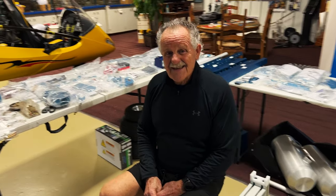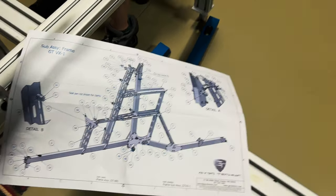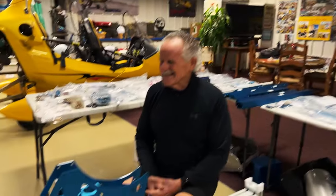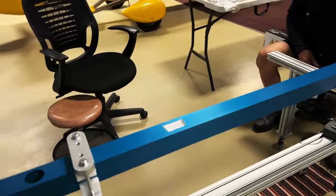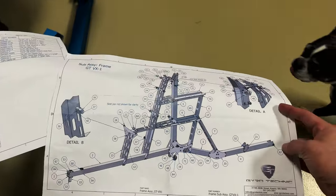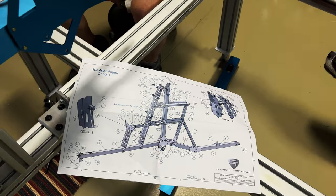We're here at the hangar working on the subframe for the Gyro Technic gyroplane. One thing he said before I left yesterday was 'this is your build, you're gonna build it, I'm not gonna do any building.' And I show up and — I knew he couldn't resist it. Here's what we're working on today: these are the extremely detailed drawings that Dennis sends with this kit, and it also comes with 2D and 3D PDFs on a thumb drive.